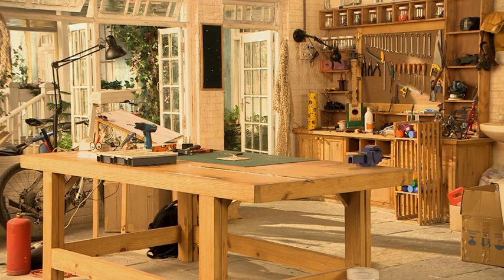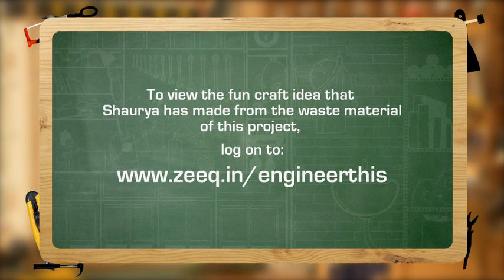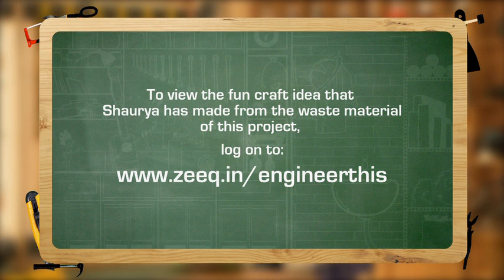In this episode's project, when Shory has made craft items from waste materials, make fun craft items. For this, log on to www.zq.in.com.